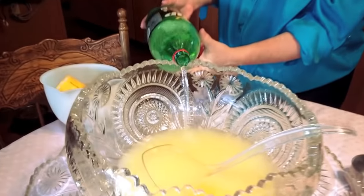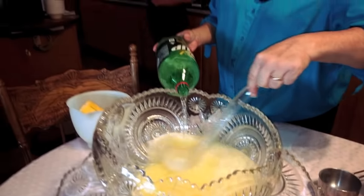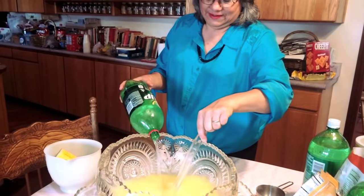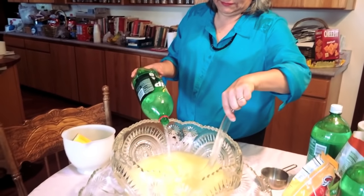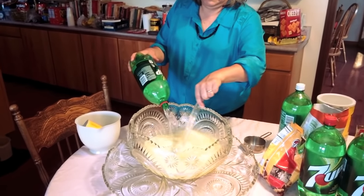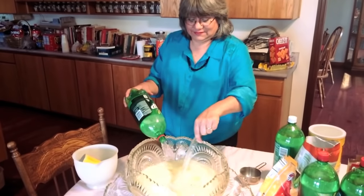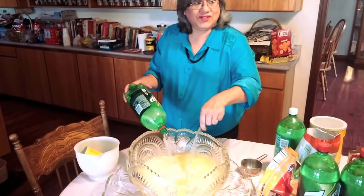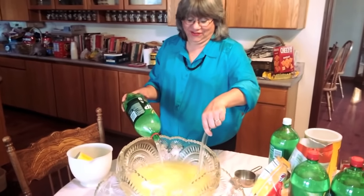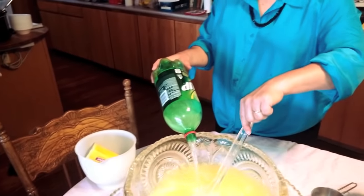It's very pretty and absolutely delicious. I'm gonna stir it in — that's about a gallon. Then we're gonna float lemon slices on the top. It's just a different taste, it's really good — wonderful for parties, holidays, any kind of event.